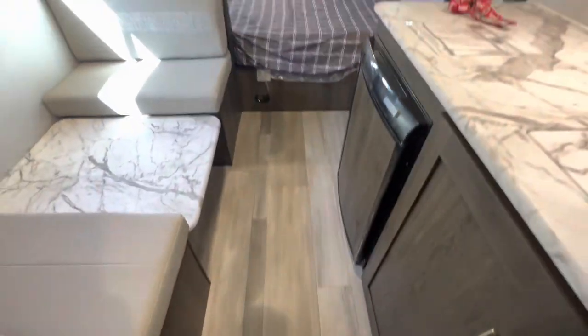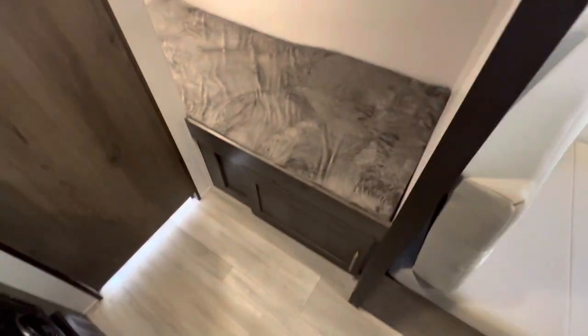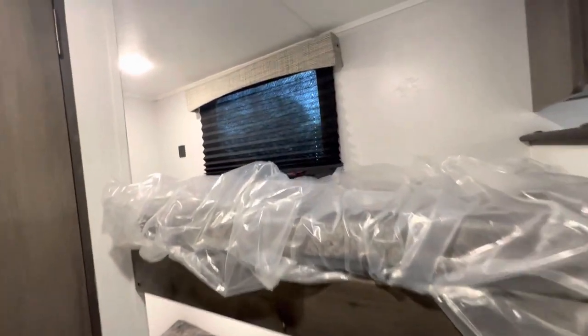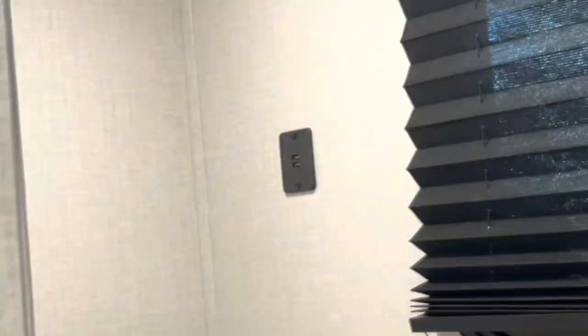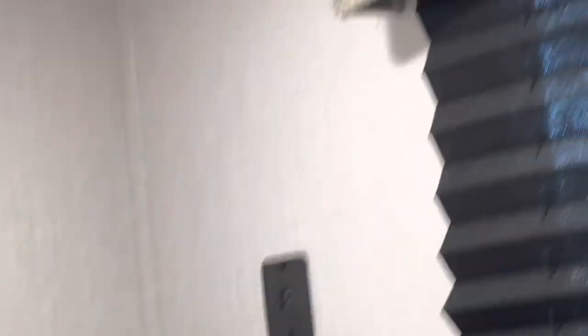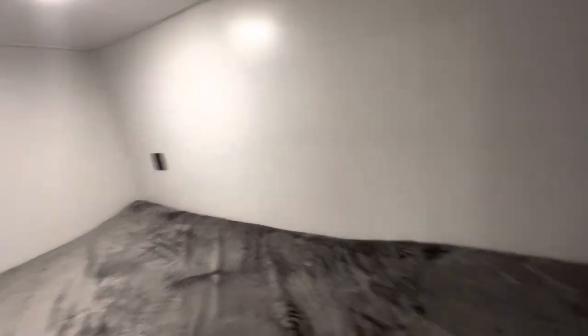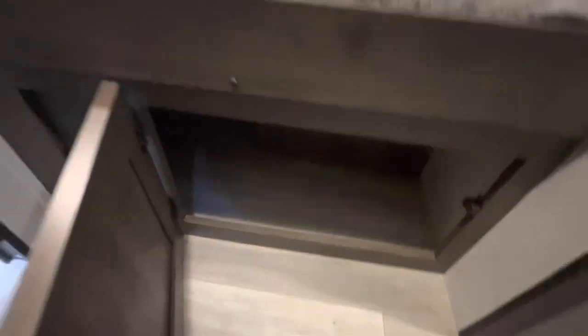Check out the vinyl flooring throughout the unit — no carpet whatsoever. Moving over here, look at our bunks. We have twin bunks with their own window and individual USB charging ports. They also have their own individual lights so the kids can control whenever they're ready for lights out. Under the bunks we have more storage to put the kids' items.